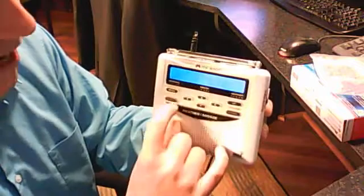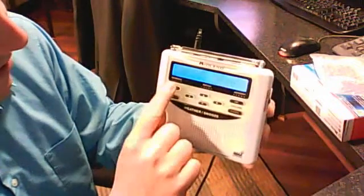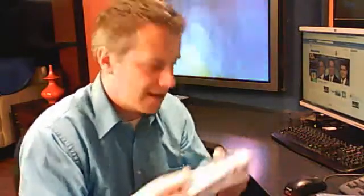Now it says the setup is done. I'm going to hit select, and then menu, just to make sure that it says saving — right there, saving — and it's done. So this Midland Weather Radio is now completely activated. Now even though I unplug it and there's no batteries in here, plug it back in and it's still automatically set for just Winnebago County.